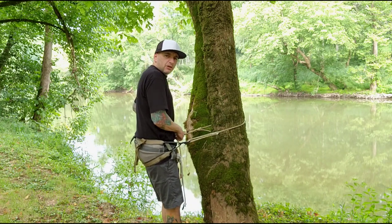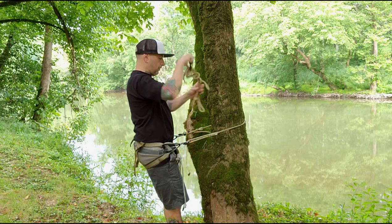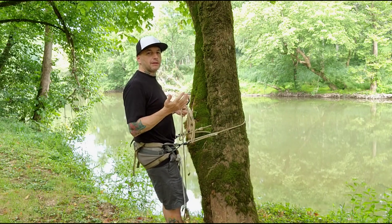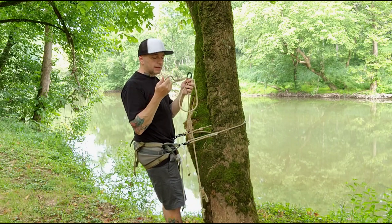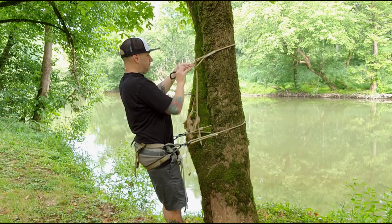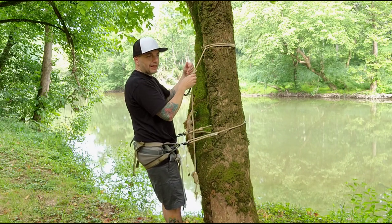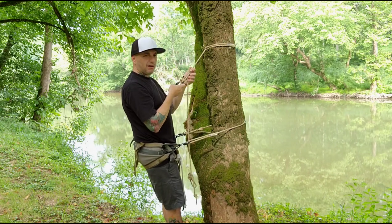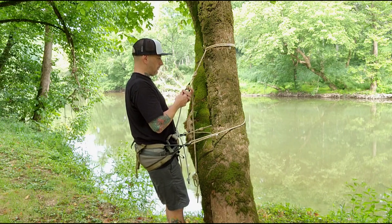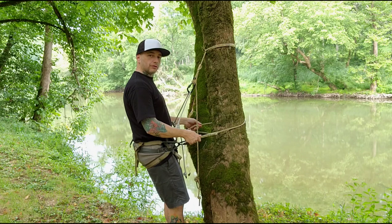I'll take the belt and loosen up a little bit to give me a little wiggle room. When it comes to hunting in general, keep it consistent — build it the same every time. For me, the loop that the carabiner always goes in goes on the left. Tether height and length is all personal preference. This tree is leaning a little bit so I'm gonna have this a little longer than needed.